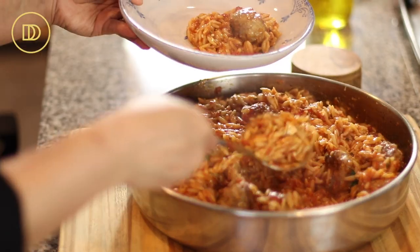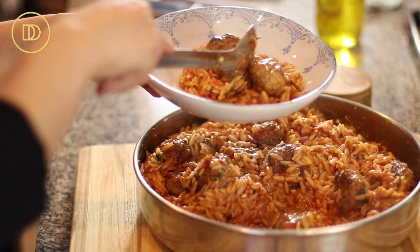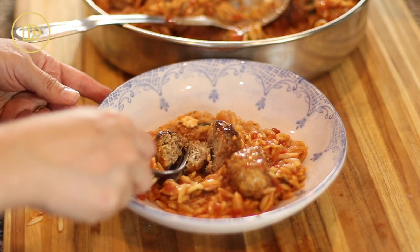Hi everyone! Welcome back to Dimitra's Dishes. Today I'm going to teach you how to make another delicious one-pan meal. This is all going to come together in the oven. I'm going to teach you how to make my keftedes yuvetsi, also known as keftedes manestra.